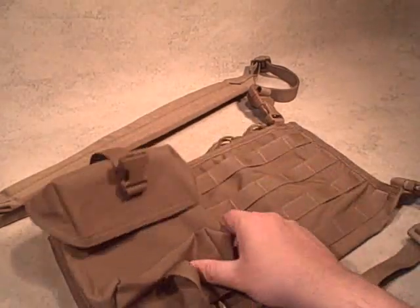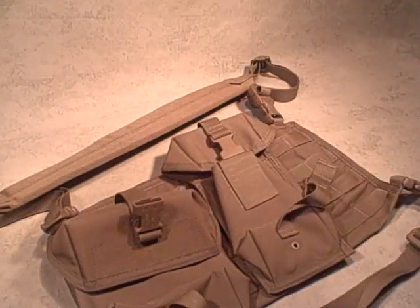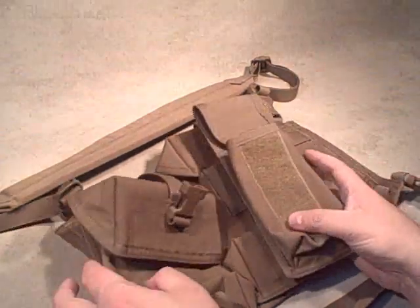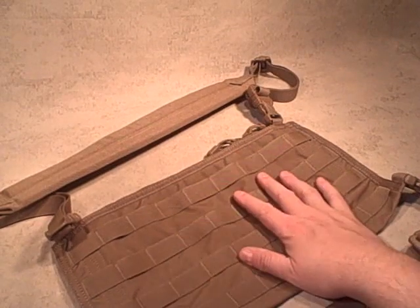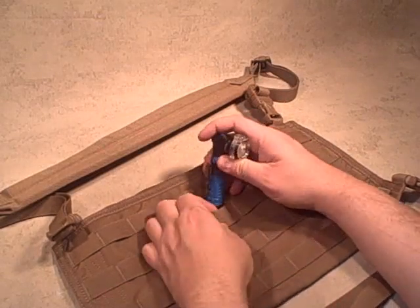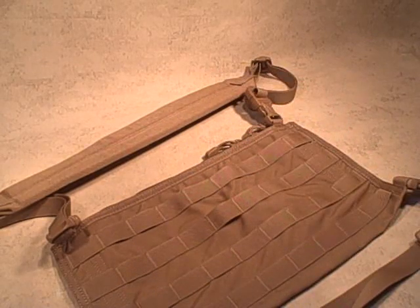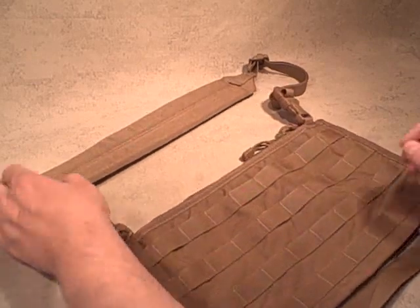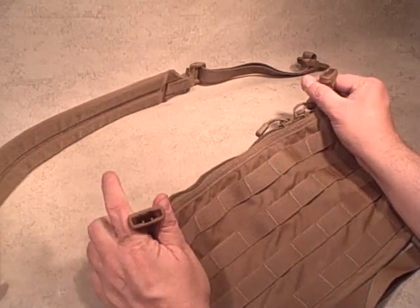Like this utility pouch, or the utility pouches we covered in another video. You can attach pouches, holsters, really anything that uses the MOLLE fastener, or even different gear that works with it. You can attach a light like this — lots of different gear you can use with this sort of simple foundation.